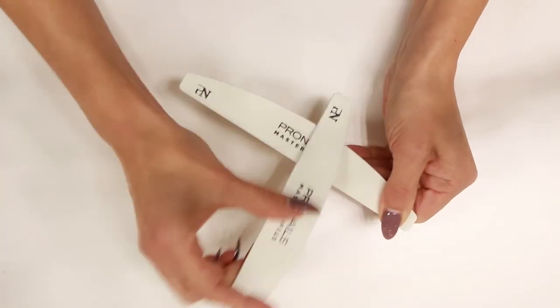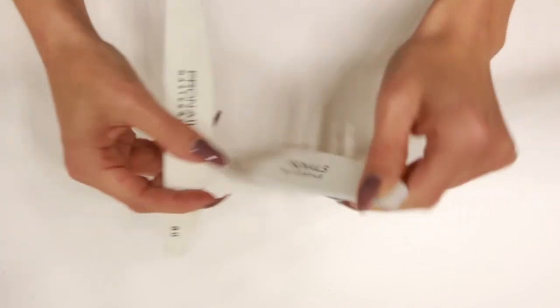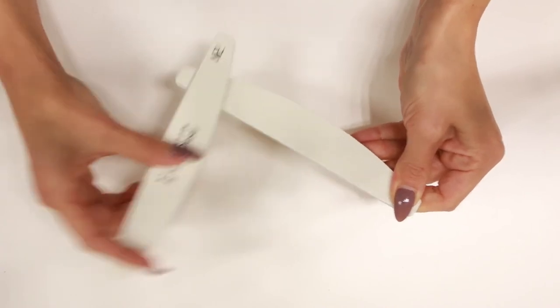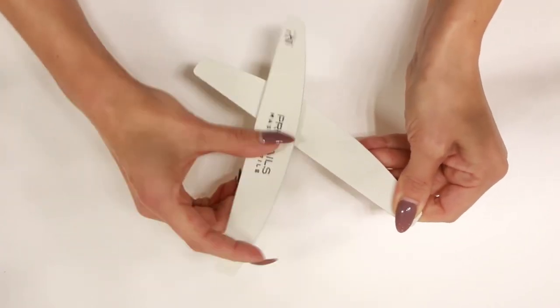At first your new master file white may feel somewhat coarser than the Clinifile white, but you simply need to rub two files together to get started and you will love it.